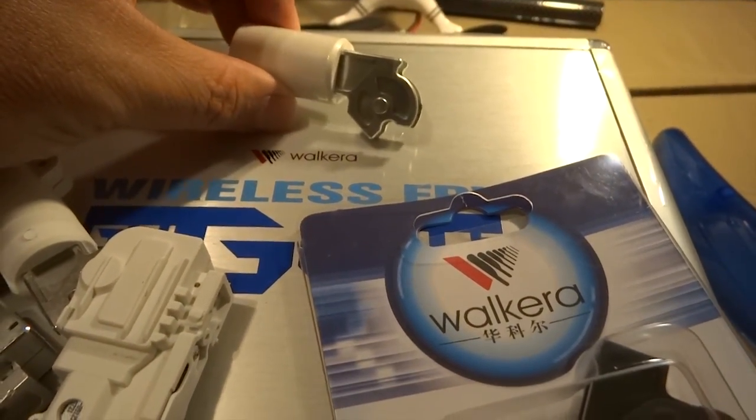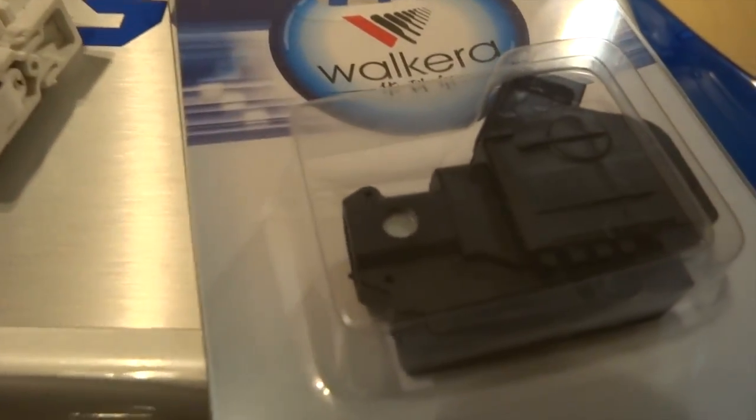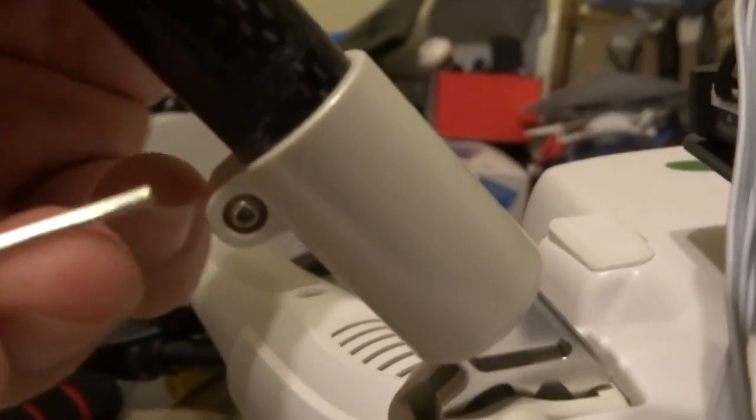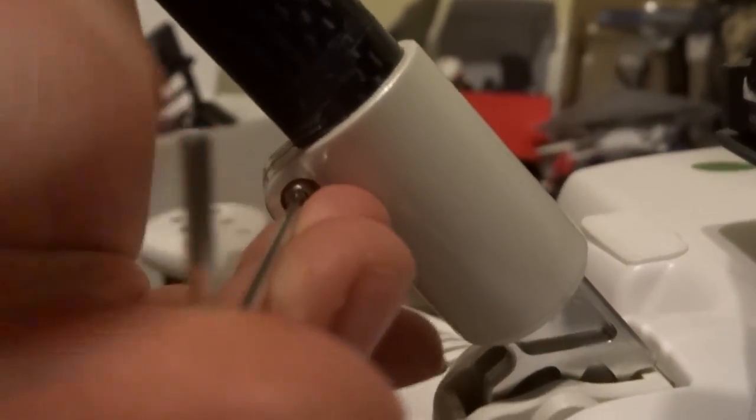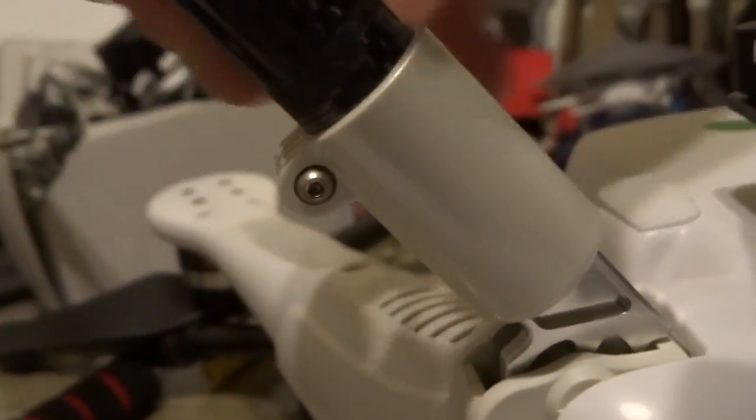There's a piece right here, so you might want to save that if you're removing it. One of the first things your pilot would do is to take out the skid landing mounting pipe. All you have to do is just unscrew it and pop it right out.